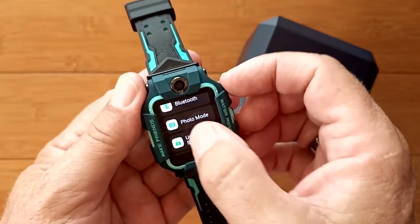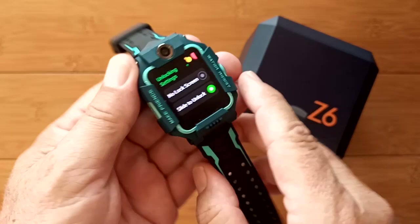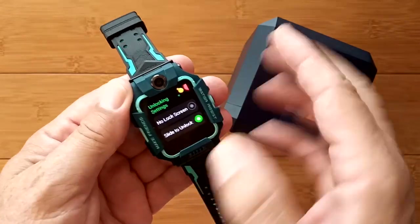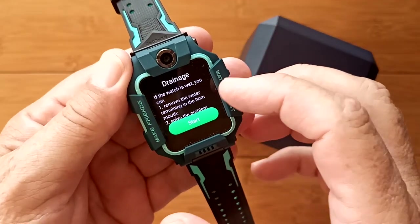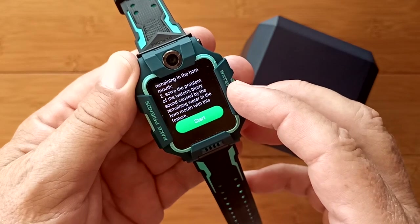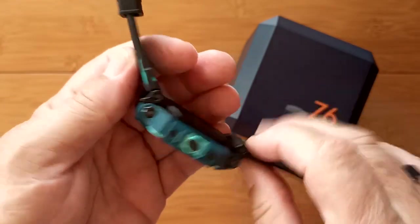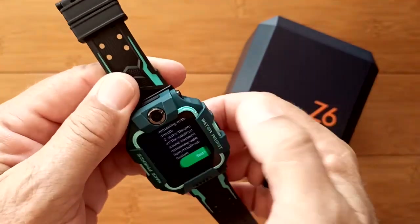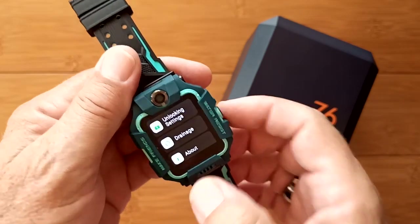Unlocking settings let you choose no lock screen or a slide-to-unlock that activates after a period of inactivity. There's also a drain feature — if the watch gets wet, it can remove water remaining in the speaker mouth using vibration, similar to what Apple introduced a few years ago. Given how waterproof this watch is, it's thoughtful that they've also ensured garbled sound from trapped water won't be an issue.